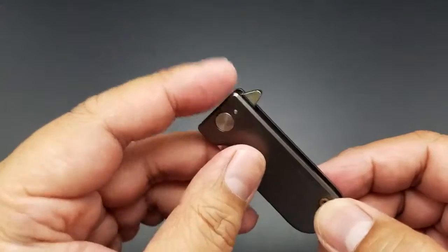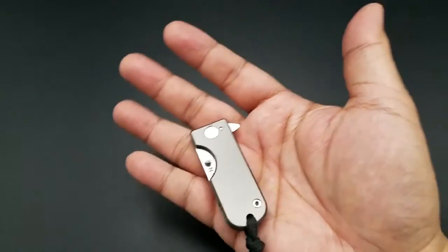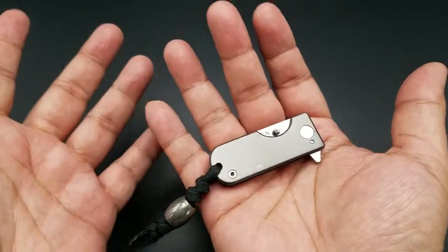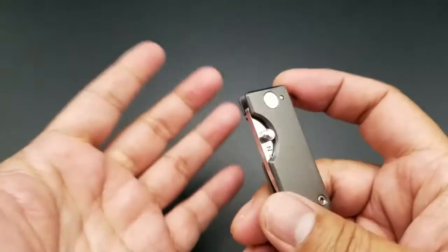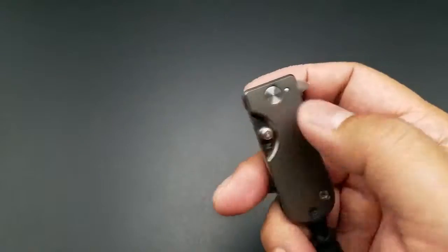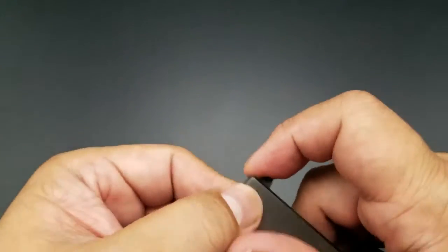The thumb stud does work and the flipper does work, but again, it's so small. I have medium-sized hands and Chris, who has larger hands, struggled to flip it open. He tried to light-switch it — that's basically how he did it. He light-switched it or he opened it with the thumb stud.